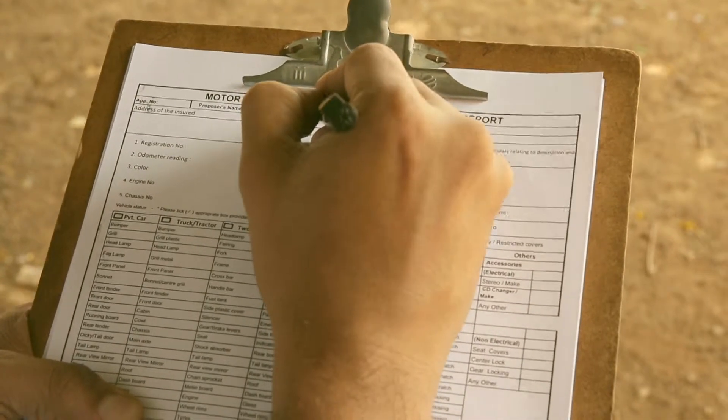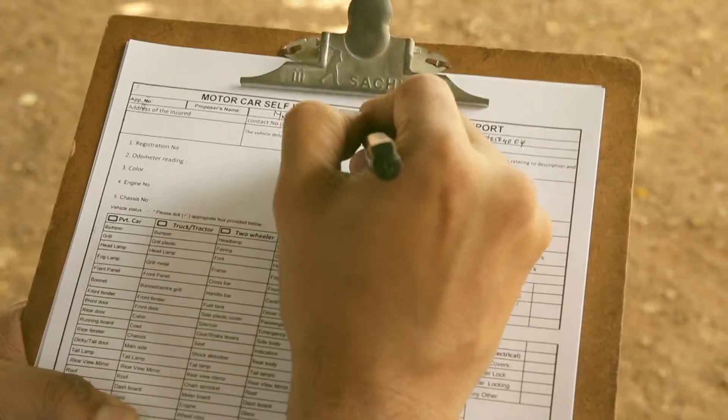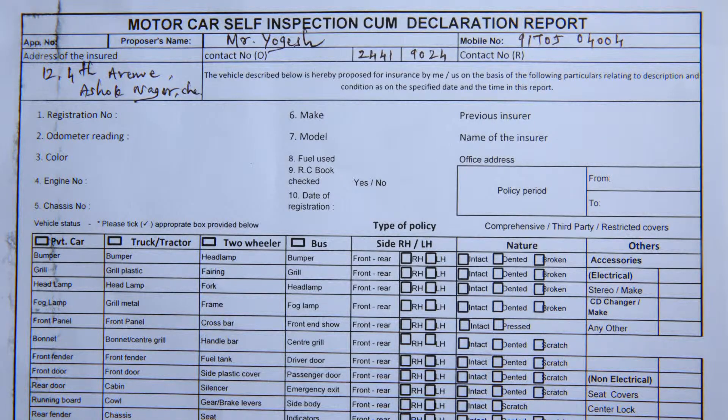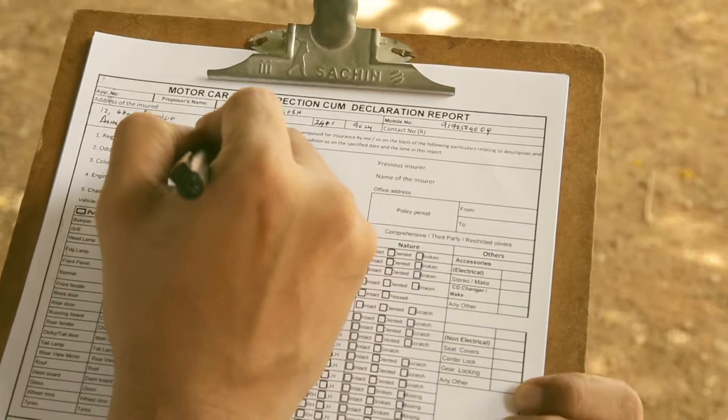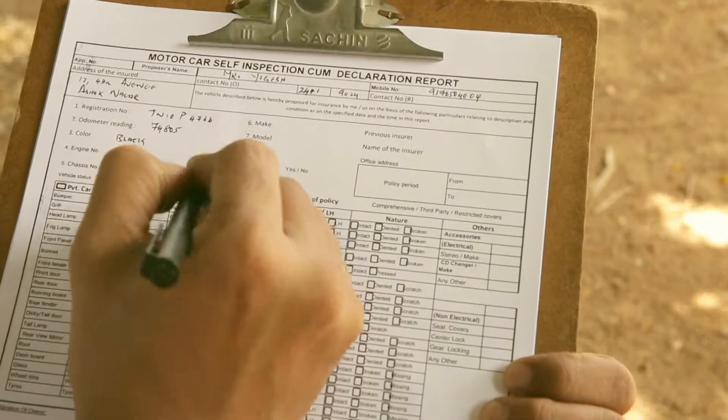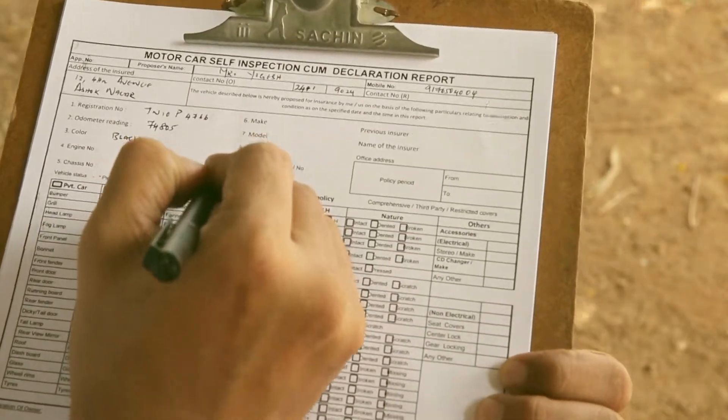The first and primary step is to fill the proposer's name along with the mobile number, address, and contact number. Then start filling up the details of the vehicle like registration number, odometer reading, color of the vehicle, and GC number.